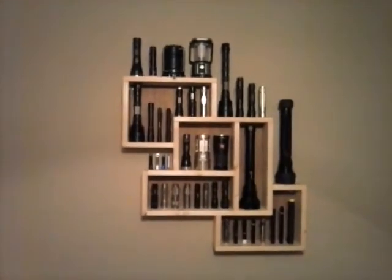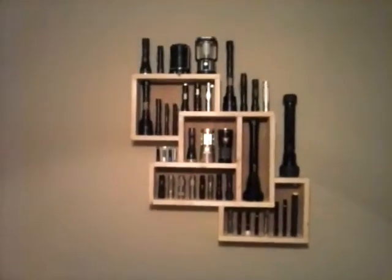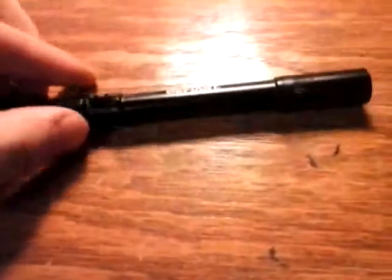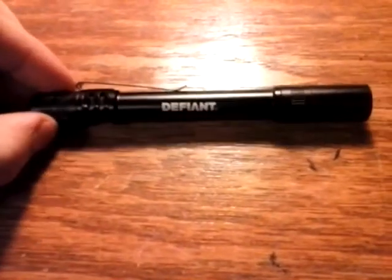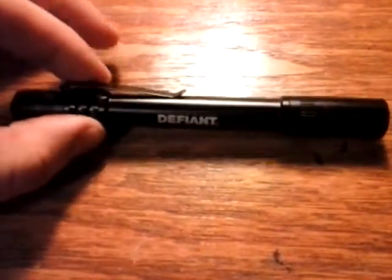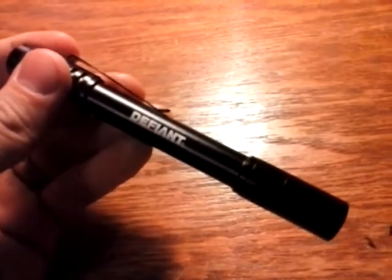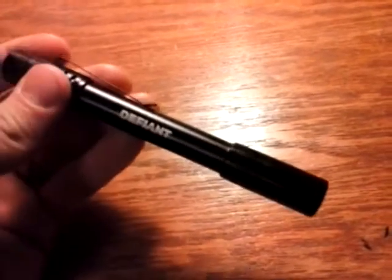Y'all wanna look at some flashlights? Alright, we're gonna look at a light I got not too long ago. It's a Defiant 2-pack they're selling down at Home Depot. This year for Black Friday — 2015, by the way.